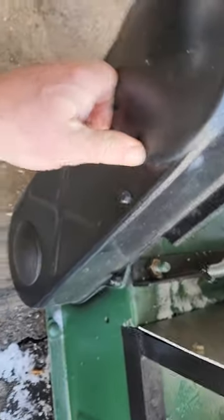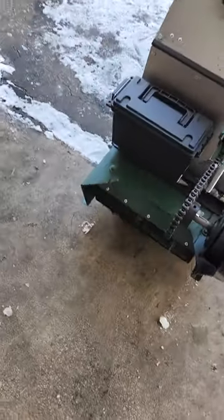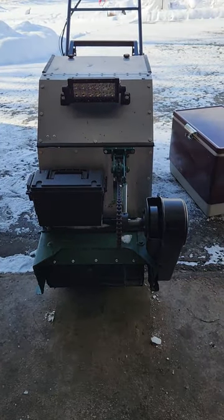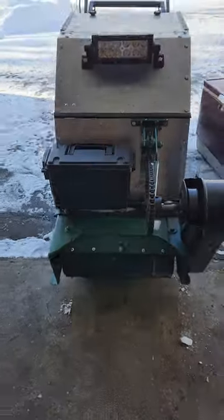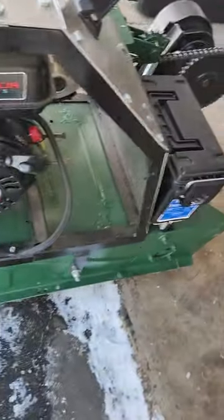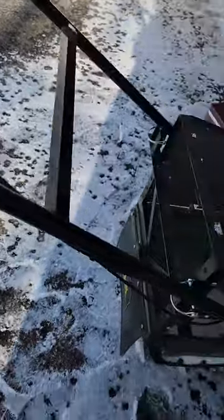The guy that built this put a lot of thought into it. I might try to put a bumper or something on the front — like a handlebar — to be able to grab it and move it from up front. I like the light. I'll probably run the pull cord back up this way, put it right here, so I can just pull-start it from behind.